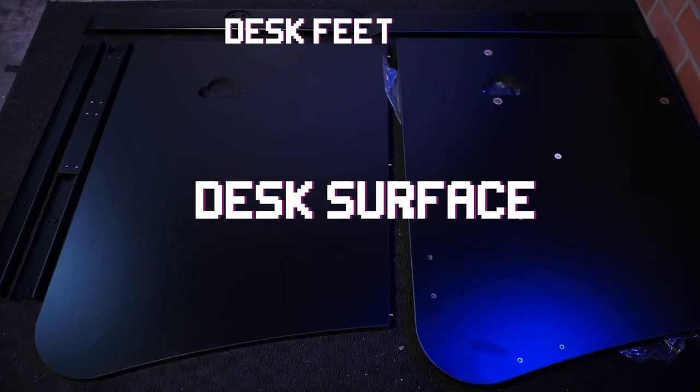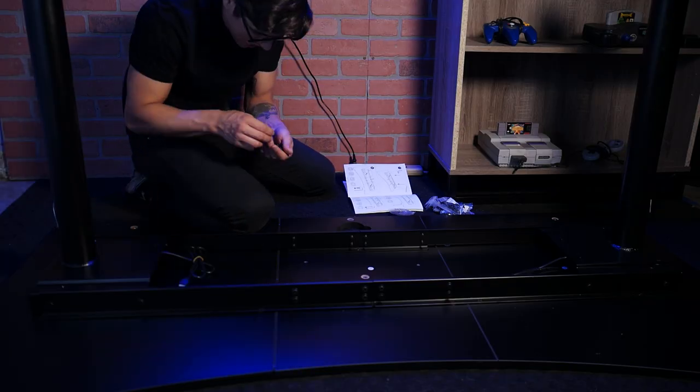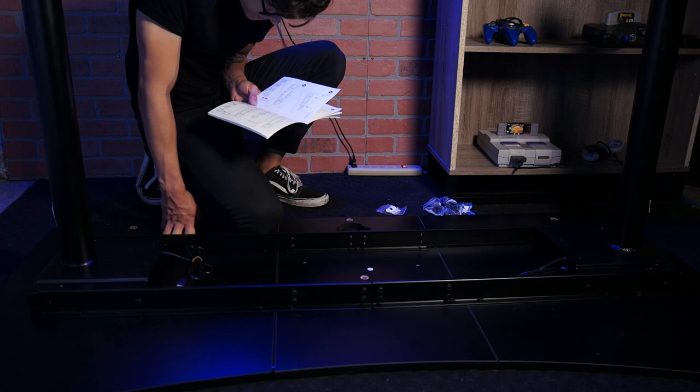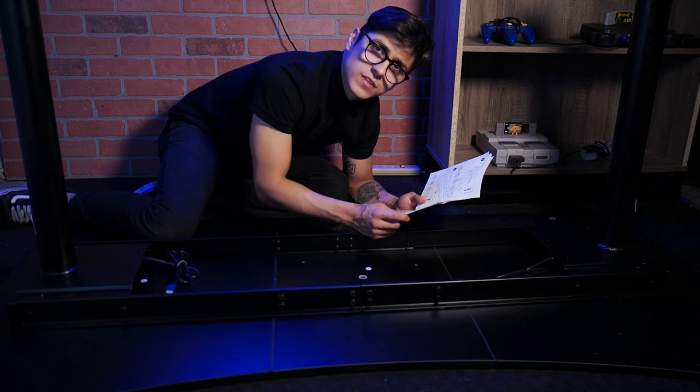The second box contains the actual surface of the desk and the feet of the desk. And now, to put this thing together. Okay, a quick update: this sucks.